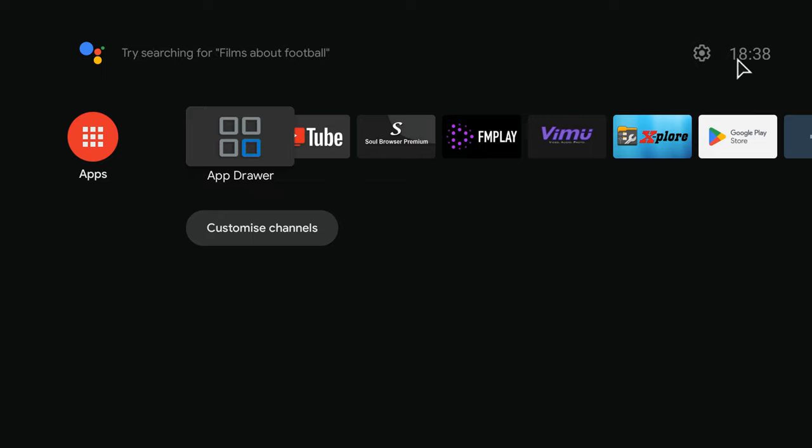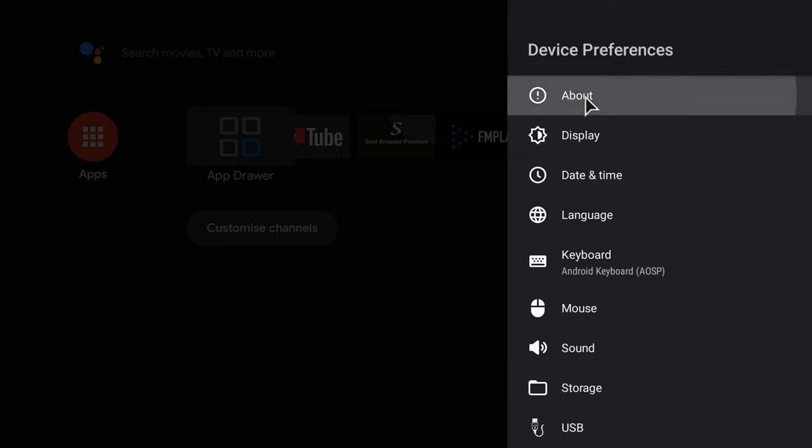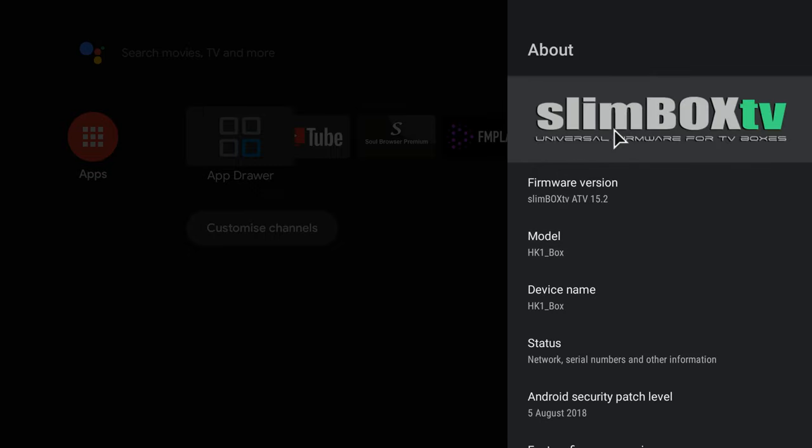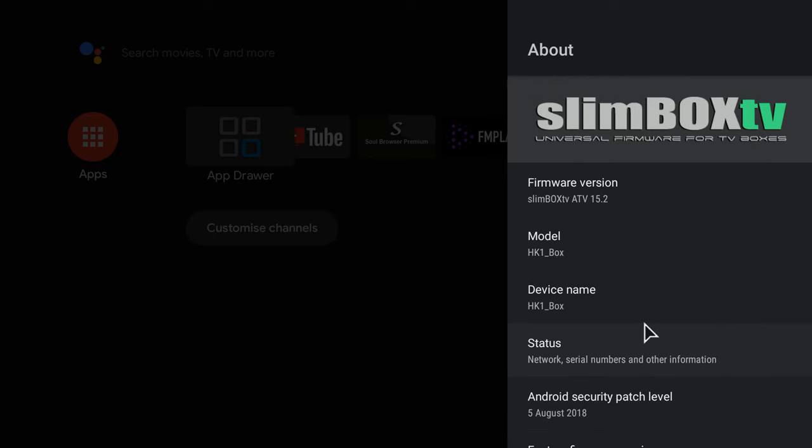For its Android operating system it comes with a custom Android tvOS version from the developers of Slimbox TV. This firmware delivers value for money as it uses Android 9 tvOS as its base operating system and has all the unique features seen in popular models such as Ugoose and TOX1, and even more.